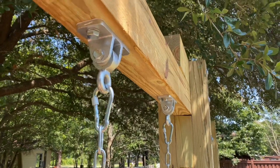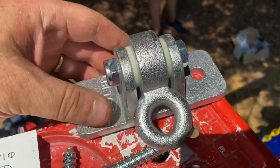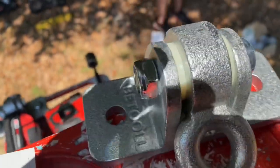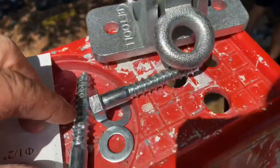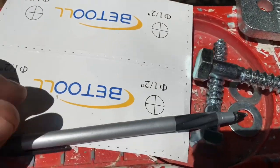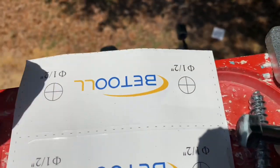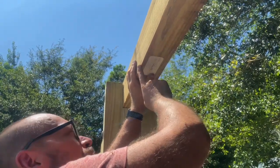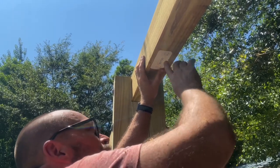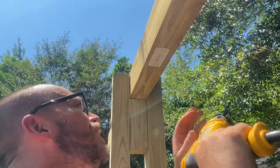The next step is installing the hangers that our swings will hang from. We bought these off Amazon and they are really heavy duty — they have a 10,000 pound weight limit, so we're in good shape. Each hanger comes with bolts, half-inch hardware, washers, and stickers. You find your spot, stick the sticker on the wood, drill your holes, and install the bolts. I put my sticker right here, centered it front to back as best I can, and then just take your drill and hit the targets.